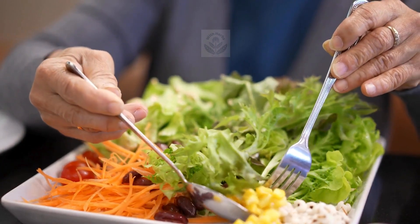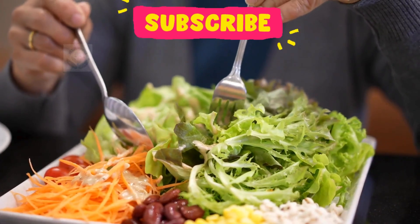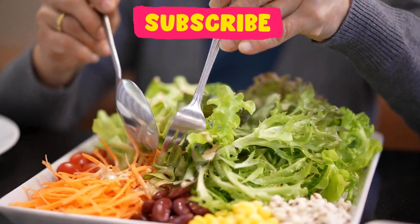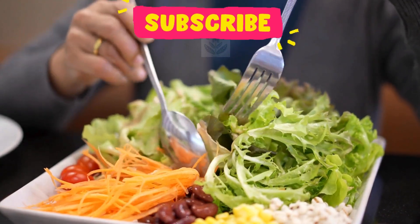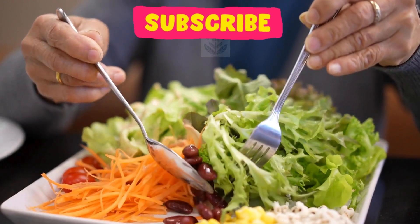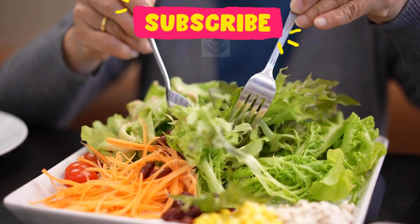Unhealthy food can lead to hair loss, split ends, rough texture, and breakage. A diet rich in protein, iron, vitamin C, omega-3 fatty acids, biotin, vitamin A, and vitamin E is essential for hair growth and nourishing hair cells. Include kiwi, orange, avocado, spinach, leafy vegetables, nuts, seeds, whole grains, carrots, flax seeds, and quinoa in your regular diet.